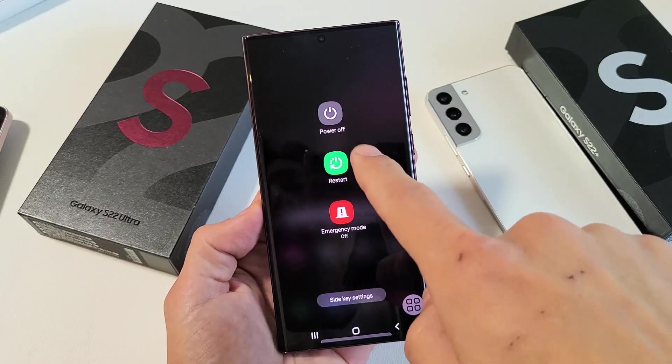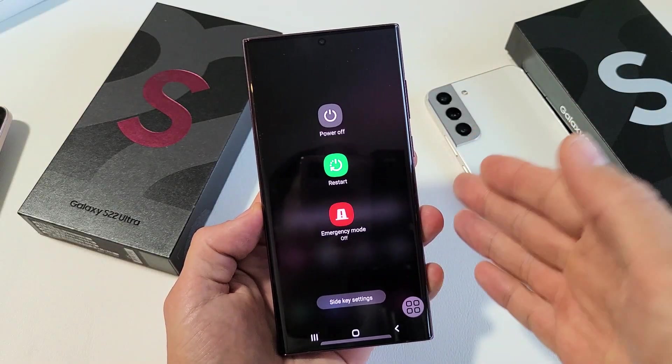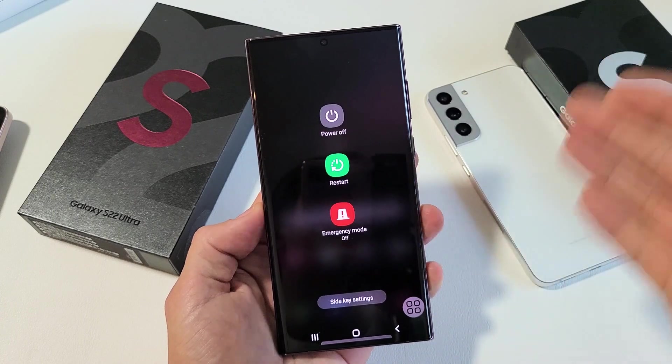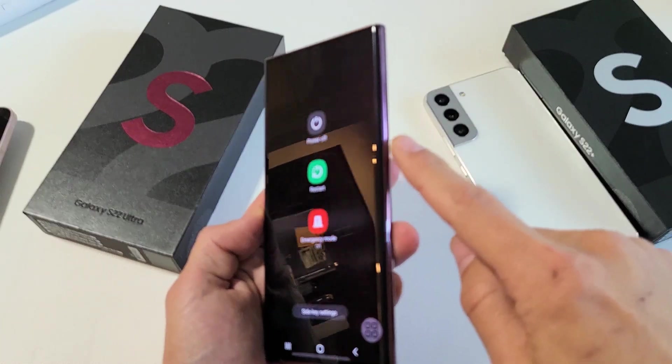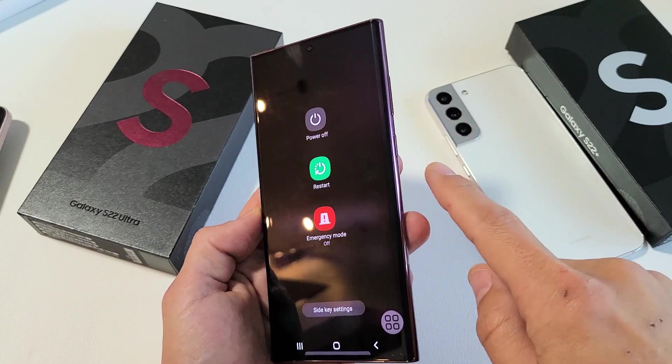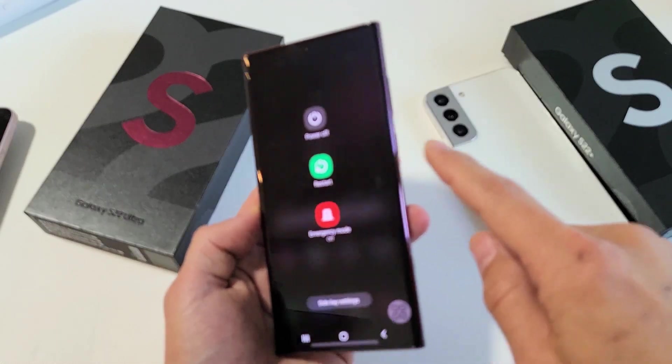I'm going to show you how to restart your Samsung Galaxy S10 and above — S10, S20, S21, S22, and so on — without using the power button or any of the buttons. So maybe your power button is broken or whatnot.